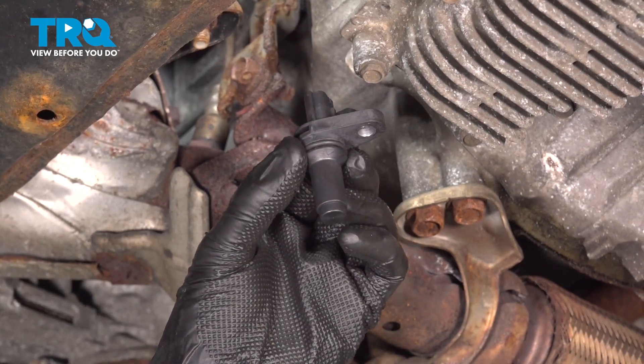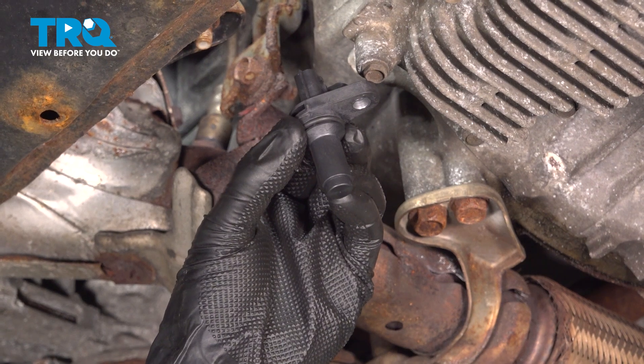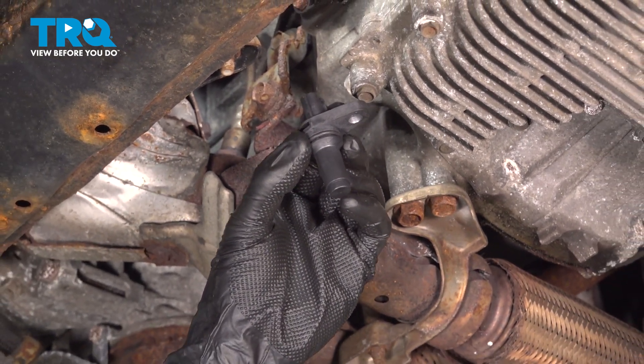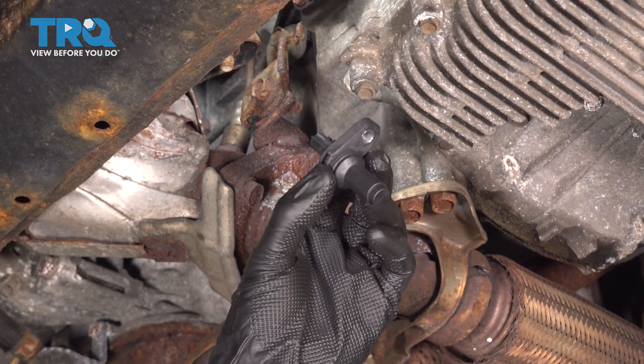In this video, we will show you how to replace your crankshaft position sensor on this Nissan Maxima with a 3.5 liter engine. This will be located under your vehicle between your engine and transmission. Let's get into it.